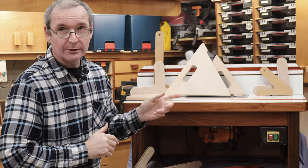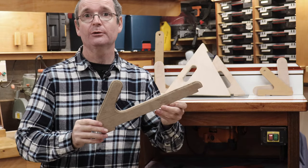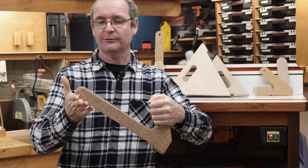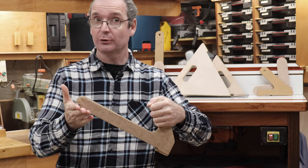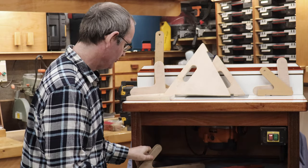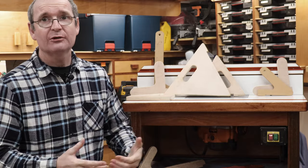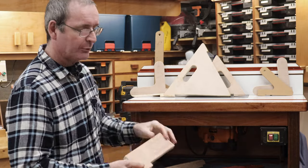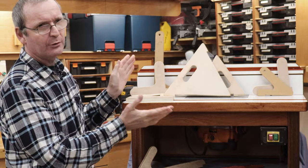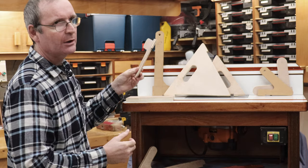I particularly like the more traditional style of push sticks like this one, which has a good handle, a piece on the front that pushes it down, plus a notch in the back. Anyone who's a woodworker or works in industry knows that a push stick is basically a piece of wood with a notch in it, and all of these push sticks have notches in them at some point.